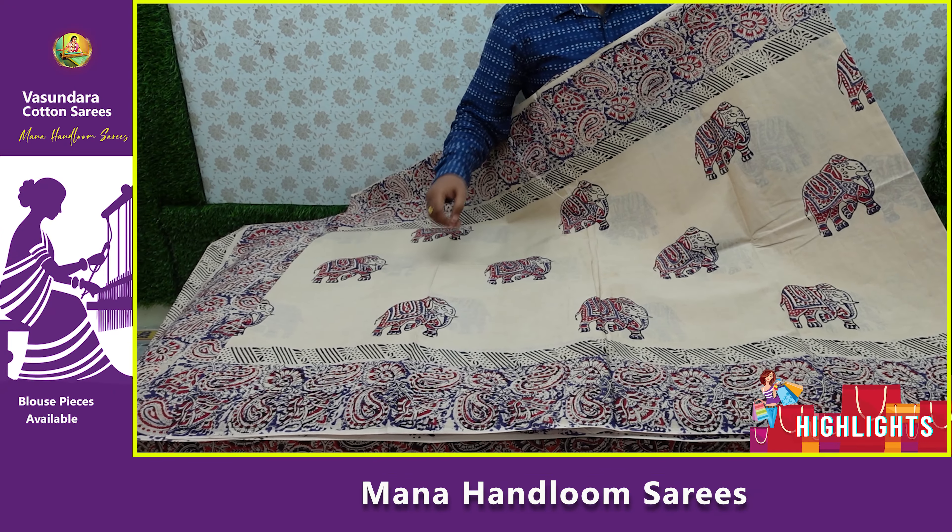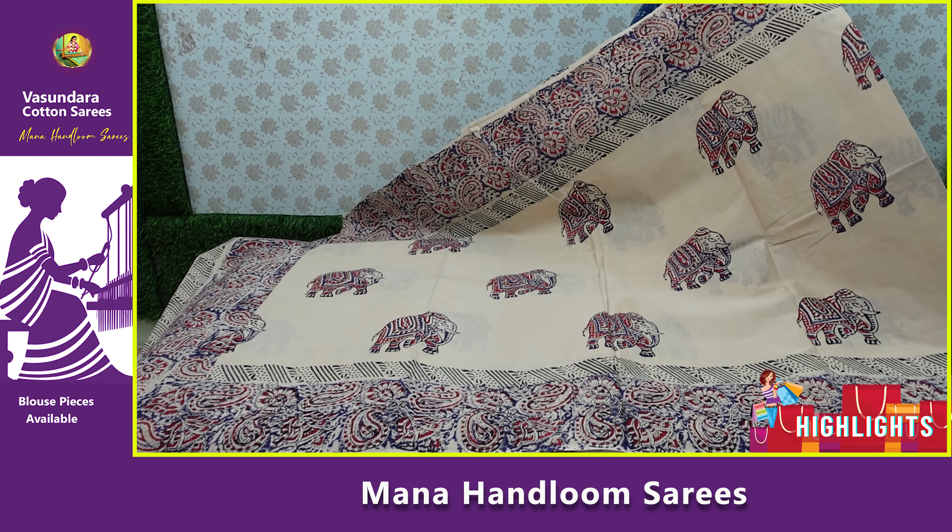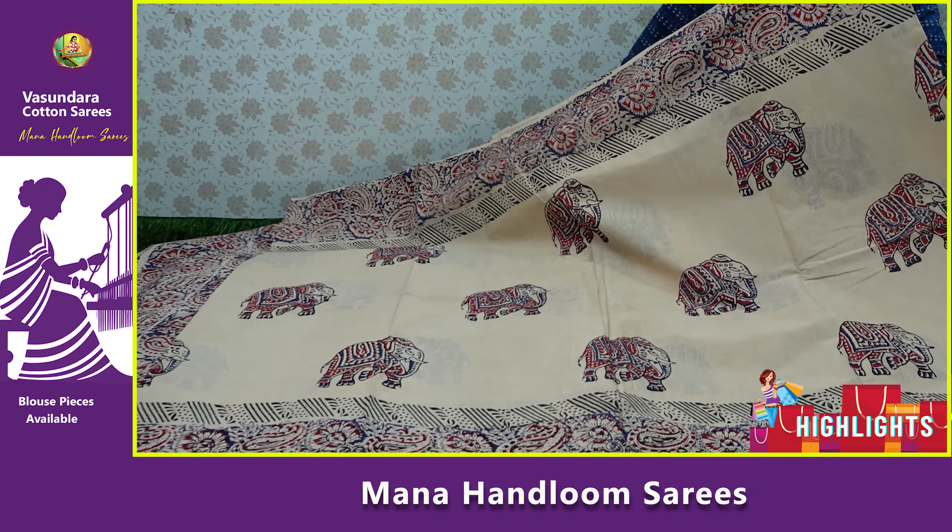This is a very good design. The quality is very good. We have elephant designs and we have selected the classic design.